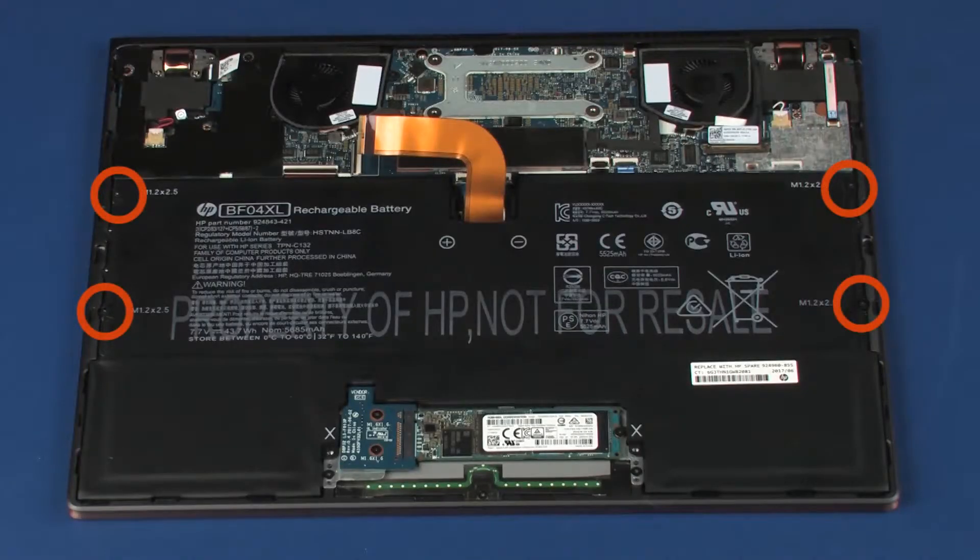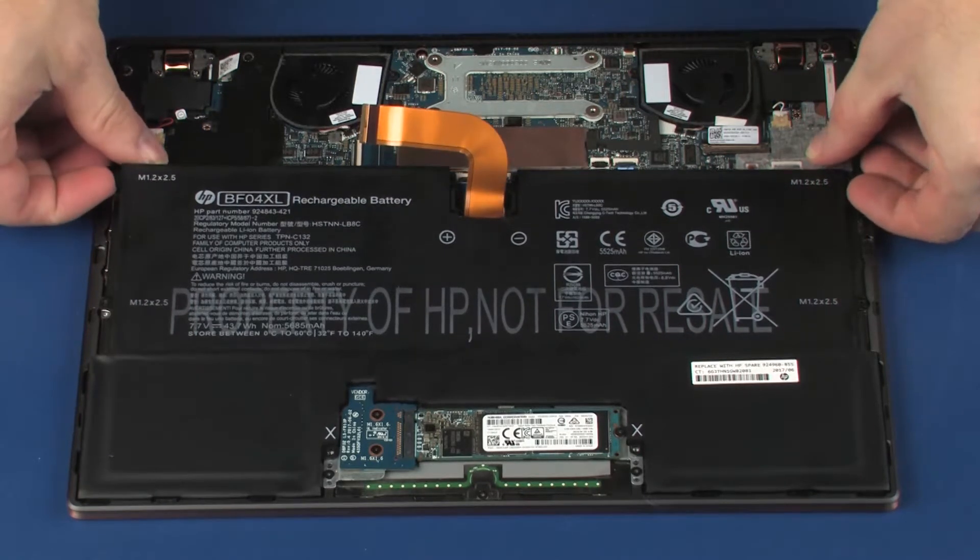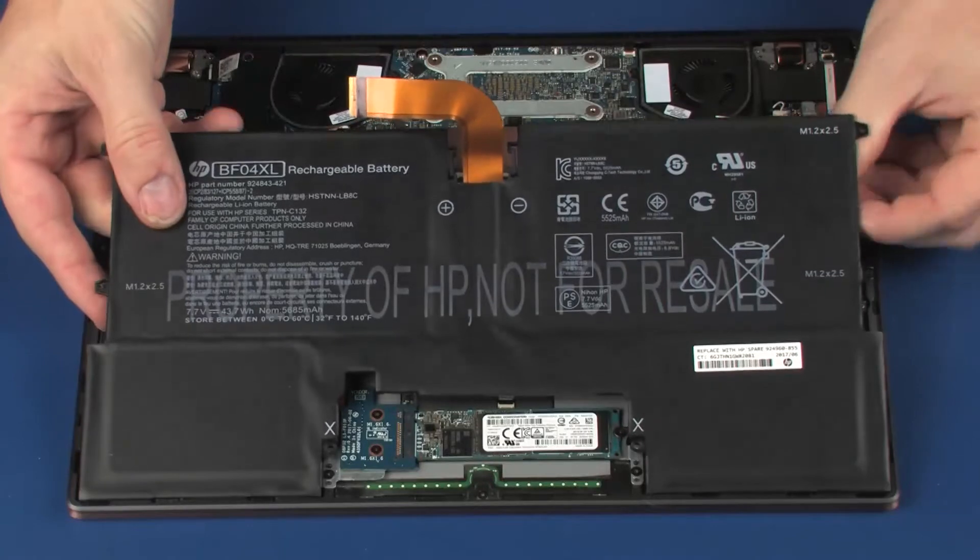Remove the four 2.5 mm P0 Phillips-head screws that secure the battery to the top cover. Using both hands, carefully lift the battery off of the alignment pins on the top cover and remove.